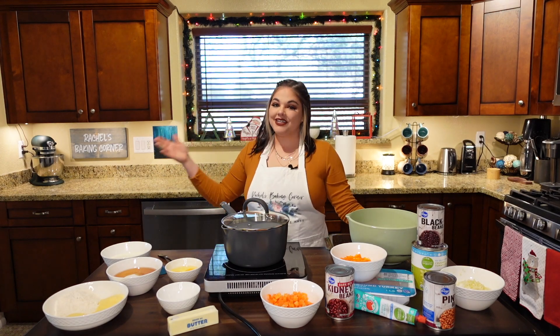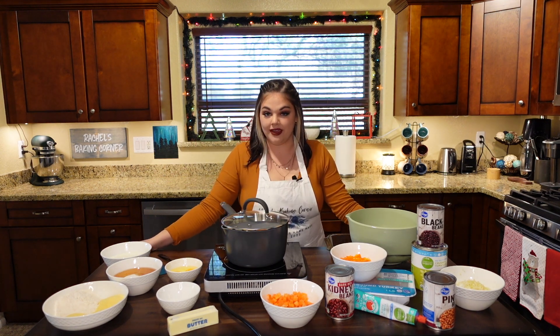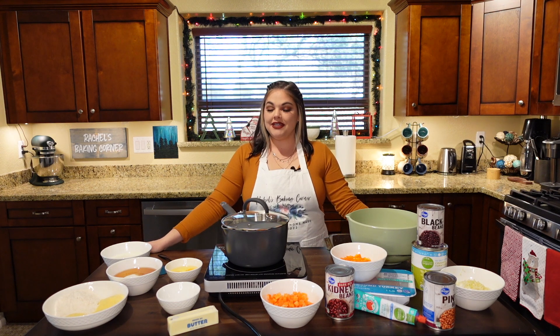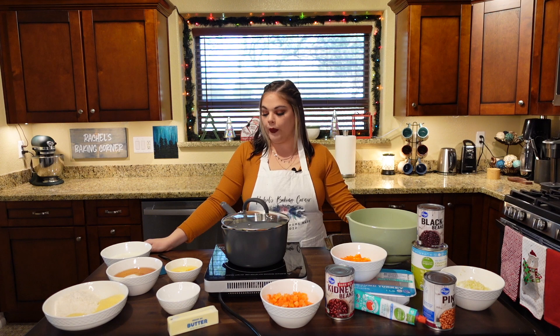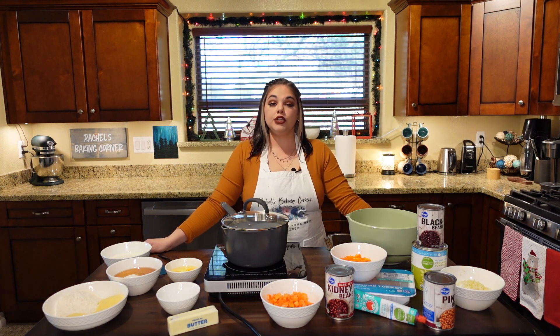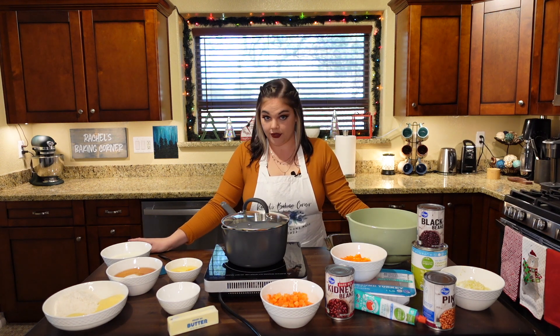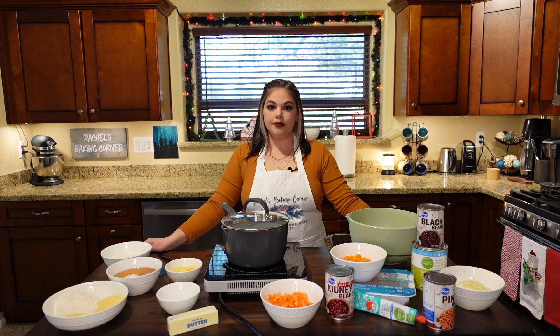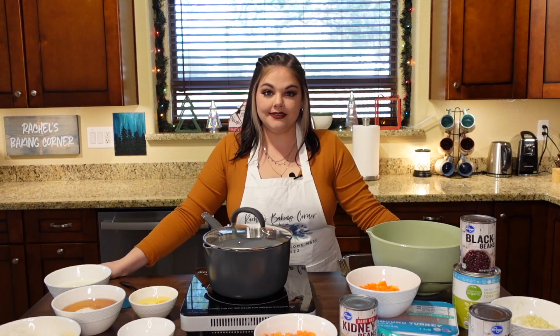Hello friends and welcome back to Rachel's Baking Corner. Today we will be doing a savory recipe. We are going to do something that I found on Instagram — I will link the recipe and the user down below — where you make chili, put it in a casserole dish, make cornbread batter, and pour it on top like a little shell, and then bake it together in the oven.